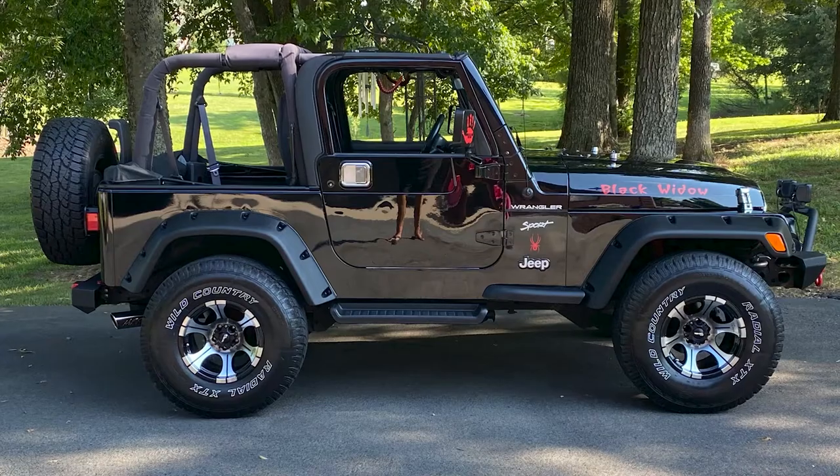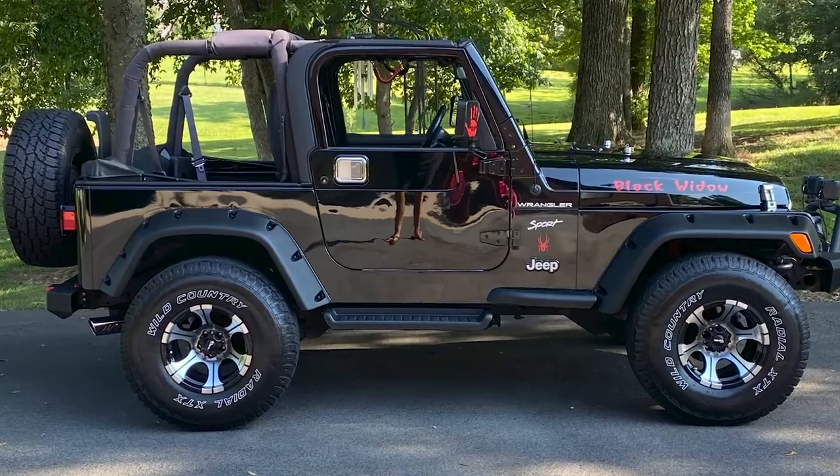Good morning, Todd. How are you doing today? Good morning, I'm doing just fine. How are you? Great, thank you so much for asking. So we're here to talk a little bit about your '02 Wrangler and what kind of mods you have on here.